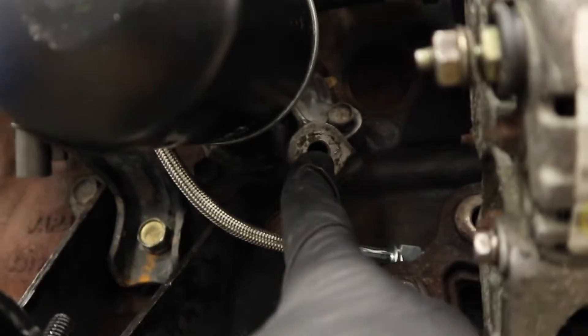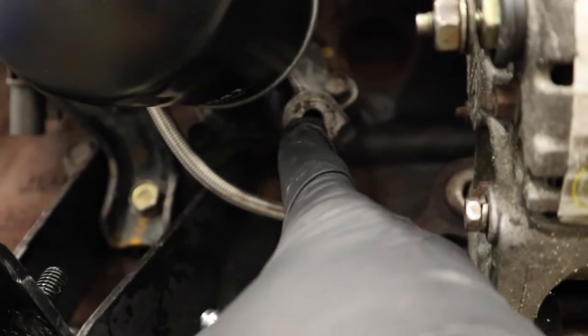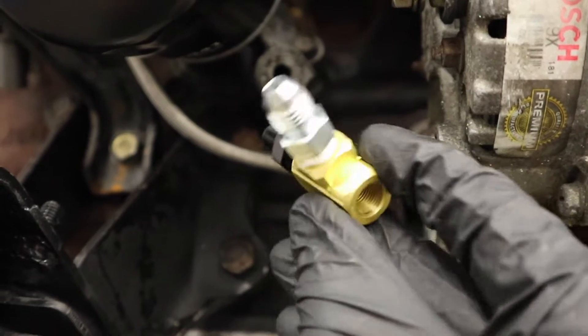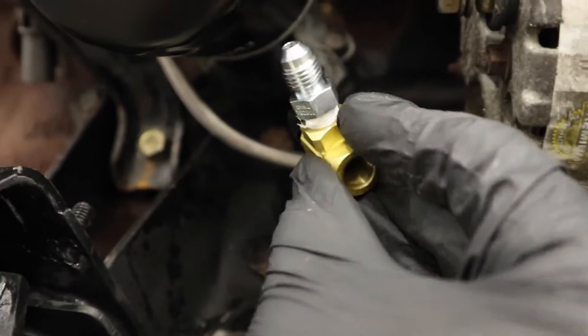We've got the oil feed on top of the turbo. That's coming around and we're teeing into where the oil pressure sensor is - that's a 1/8 NPT thread. We have to get an adapter to go into this tee, which will then tee in so our oil pressure sensor will still be able to go right there. That's the lines - let's throw the motor in.